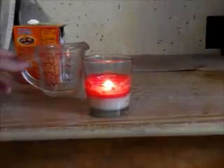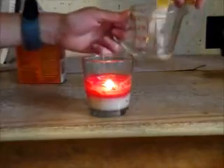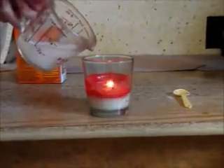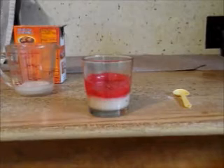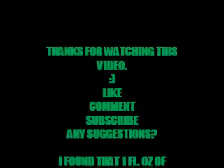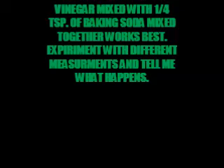Now mix your baking soda with your vinegar and the gases should put out the candle. And that's how you put out a candle without any water. Thank you.